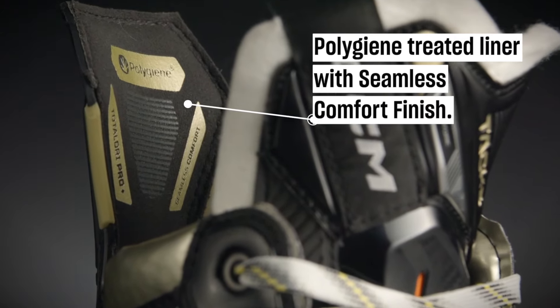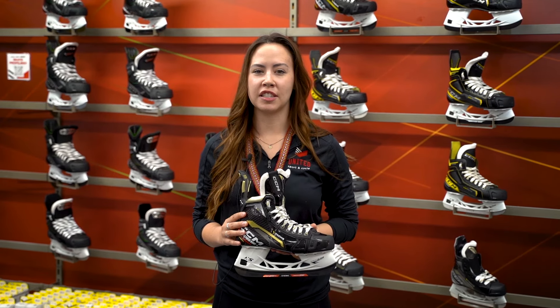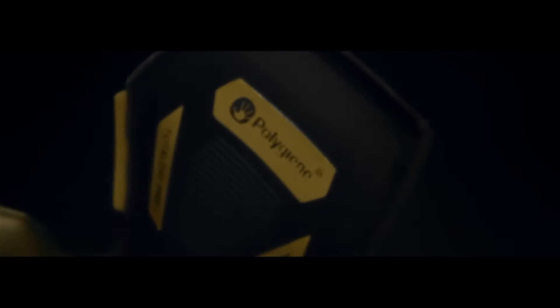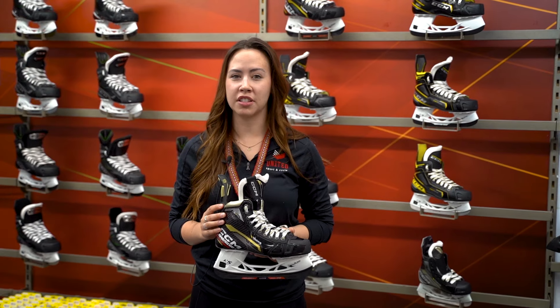The Total Dry Pro Plus Liner with Polygene is an integral part of the skate's comfort system. It wicks moisture from the boot so your feet stay dry and light on the ice. This system helps your skate stay fresh longer with protection against odour, wear and tear, and rubbing.